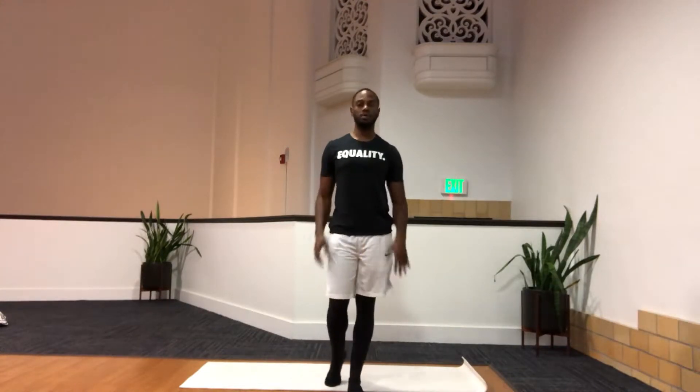Hey, how you guys doing? Welcome back to the 8018 Wellness Challenge. Jason Williams, CharmCPT. Today, flex day. So it's kind of where we get to stretch out a little bit, take a little bit of a break, but still move. Keep your body nice and loose throughout the rest of the challenge.